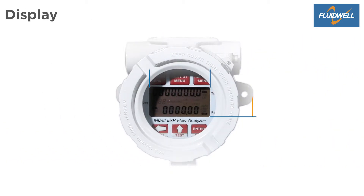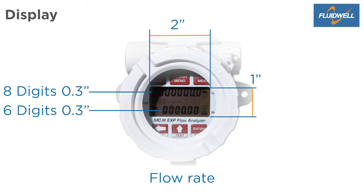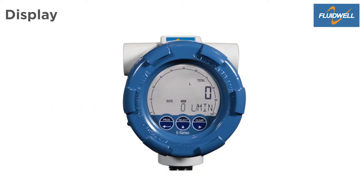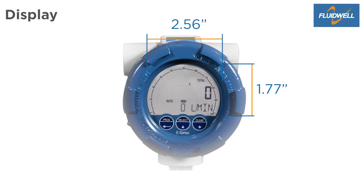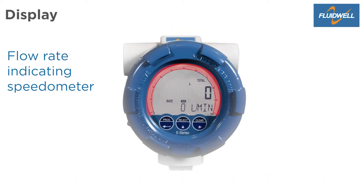The MC3 has a display size of 2 by 1 inches with eight digits of 0.3 inches for total and daily total, and six digits of 0.3 inches for flow rate indication. The E-Series has a display size of 2.56 inches by 1.77 inches with seven digits of 0.5 inches for total and 11 digits of 0.3 inches for flow rate, accumulated total, or daily totals. The speedometer indicates the flow rate.